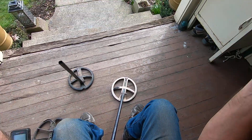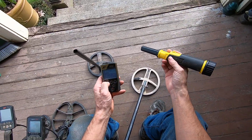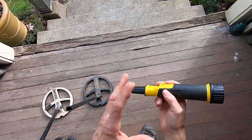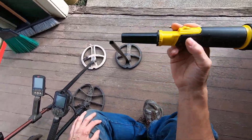It just falses — constant falsing with this pinpointer if I have another detector on around it. And yes, I can change the frequencies of this detector or offset these frequencies, but it just doesn't work.